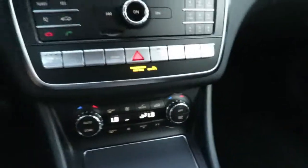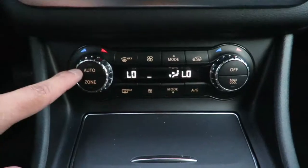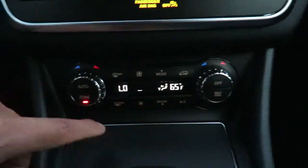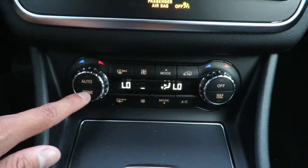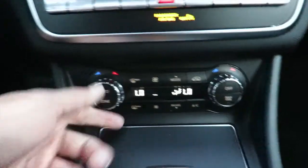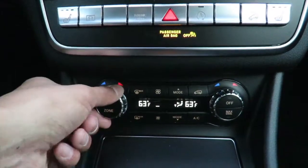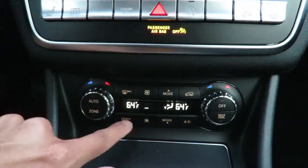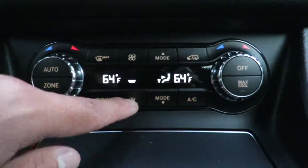On the CLA and GLA models, the temperature controls are here at the very bottom. Pretty simple — you have auto. The zone button syncs both sides: so if mine is set low and the passenger side is at 65, if you press zone it'll automatically sync the passenger side to the driver side. To change the temperature, you just scroll up or down. Next is going to be the front windshield defroster, and on the very bottom you have your rear defroster.